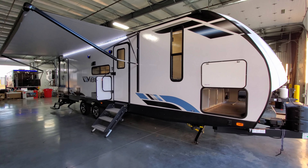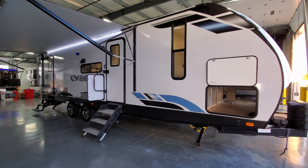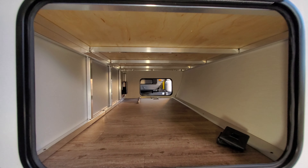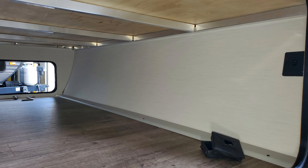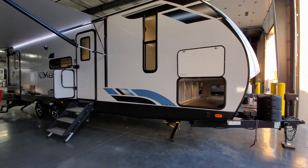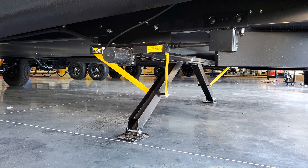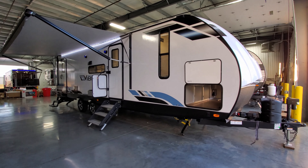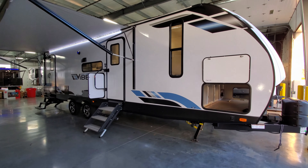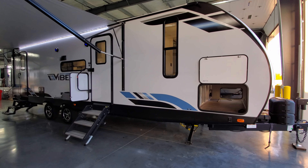Now on the outside of the Vibe 26BH, starting on the door side. Up front there's a large pass-through storage compartment where you can see the aluminum bed framing, with a light switch for the compartment light. Down below you have power stabilizer jacks — a set on the front and rear, each with a push button on the side to raise and lower them. Just underneath the front section is the fresh water tank drain.